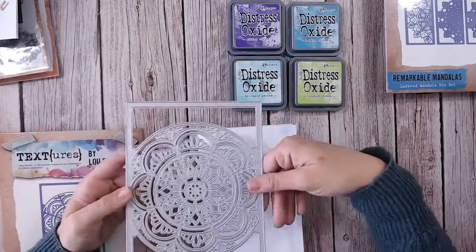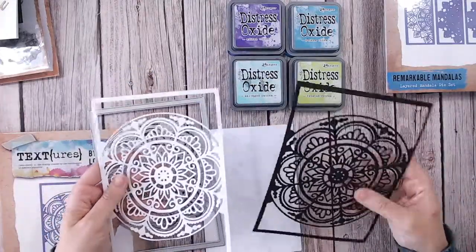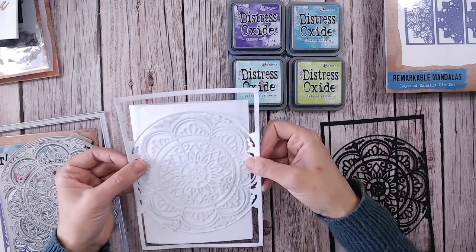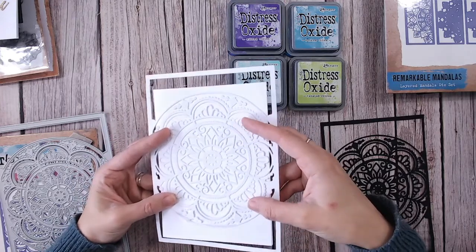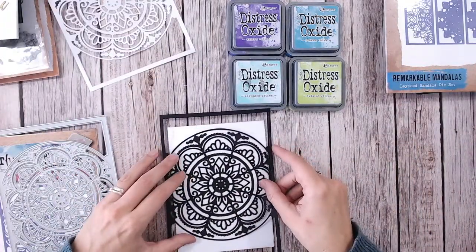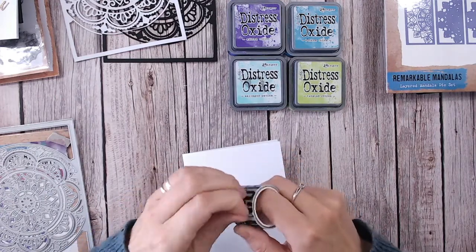They just cut beautifully. You can pop it over whatever card size you're using and just trim the edges. Look at that — just white on white. How beautiful is that for a wedding invitation? You could pop a bit of gold behind or just a simple sentiment on top — stunning. And the black monochrome is really striking too. So let's pop those to one side because the first thing we need to do is the ink blending. I'm going to go around my card with a washi tape — I use so many of them for masking because they are the perfect tape.